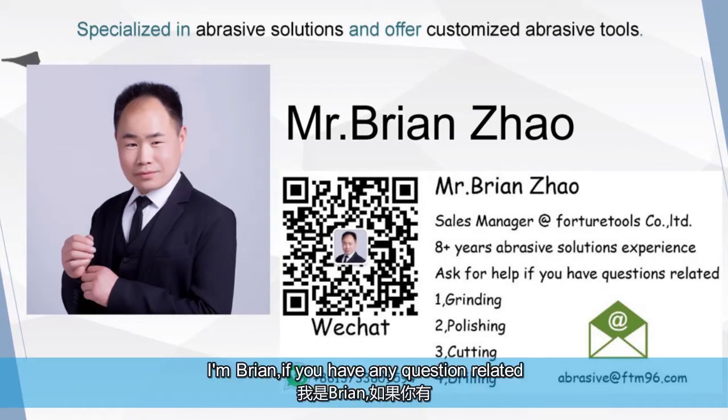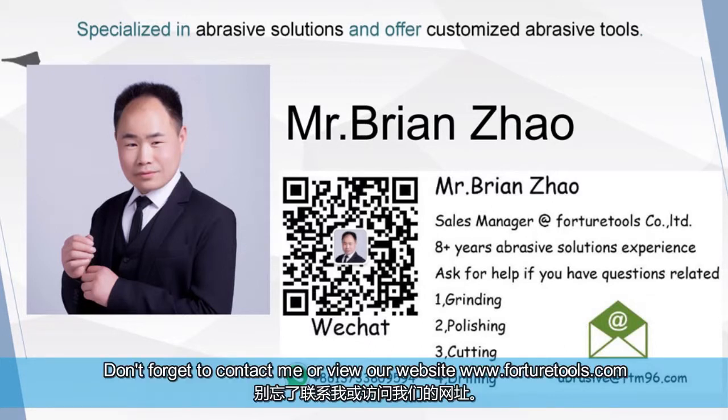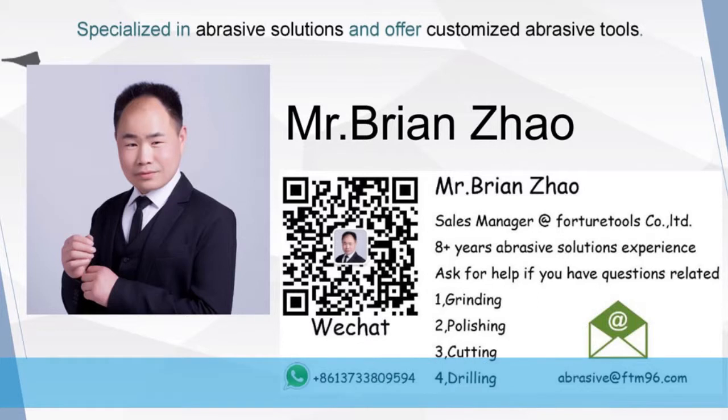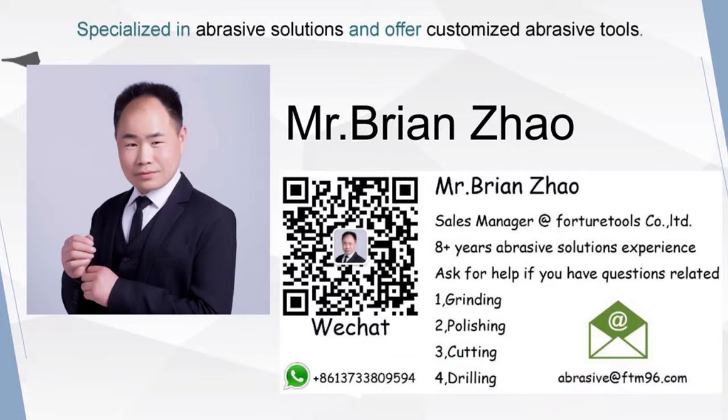I'm Brian. If you have any questions related to grinding, polishing, cutting, or drilling, don't forget to contact me or view our website ForturnTools.com. To see more abrasive related videos, don't forget to subscribe to the ForturnTools YouTube channel. See you next time.